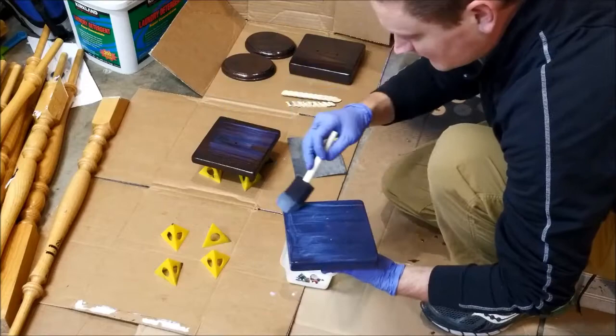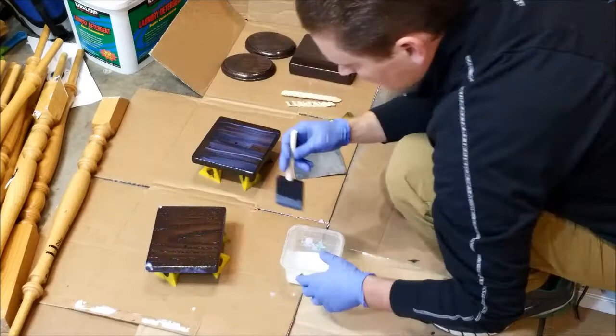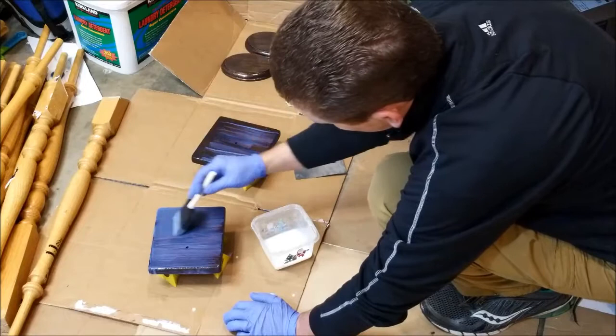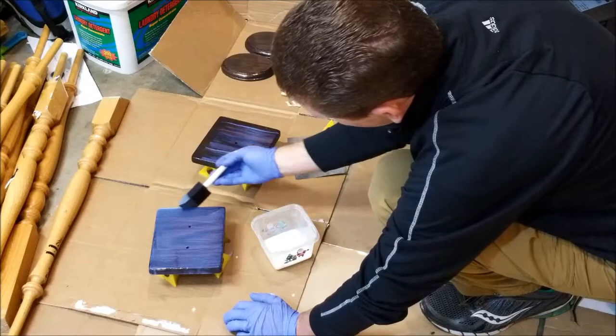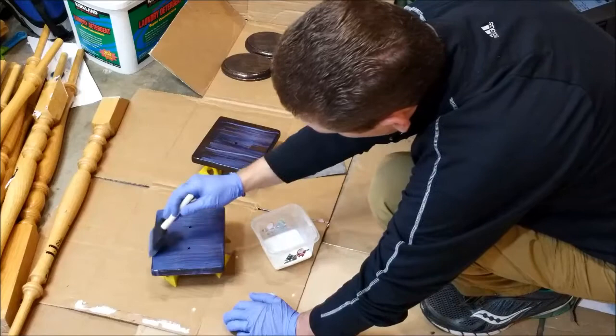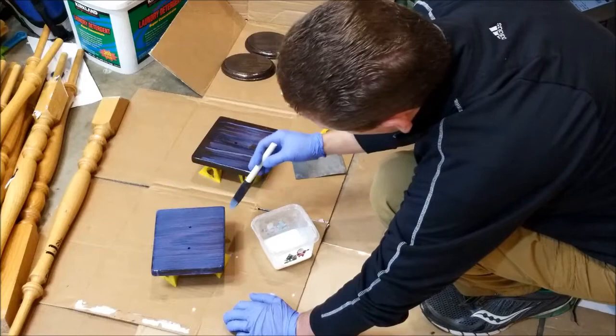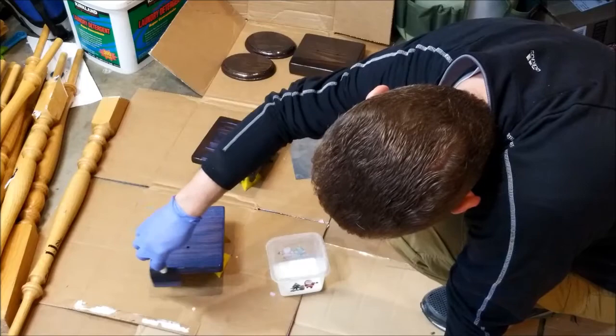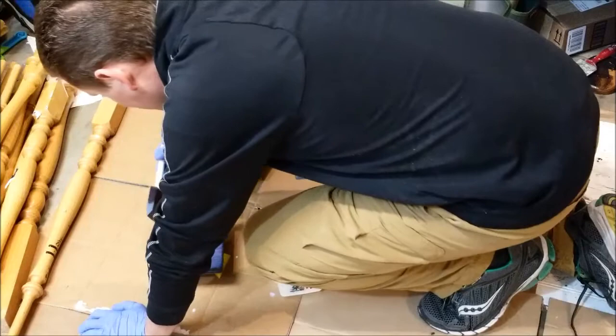Flip this over carefully. Now for the top, I want a nice even coat — not too thin, not super thick, but thick enough to be built up and strong. I've already done three layers and sanded between the last layer, so this is the fourth coat, probably the final one. Get a nice even layer, and once it looks even, stop brushing. Make sure the sides are smooth, with no big blobs or thin spots.